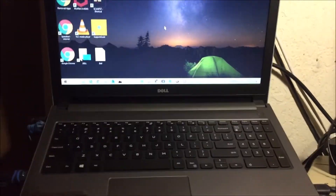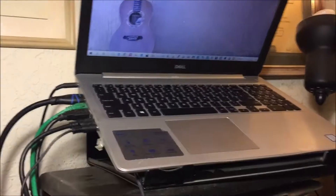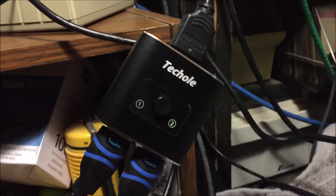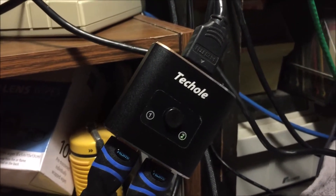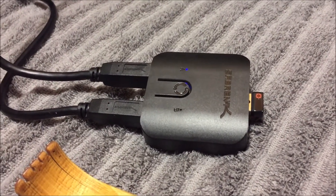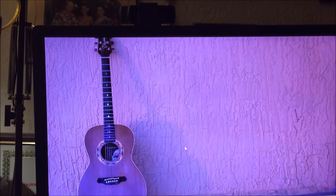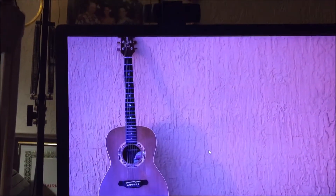Here's a quickie on how to hook up two computers, two laptops, with one sound system, one keyboard and mouse, and one wireless mouse keyboard device into a single monitor and sound system. So, let's get started.